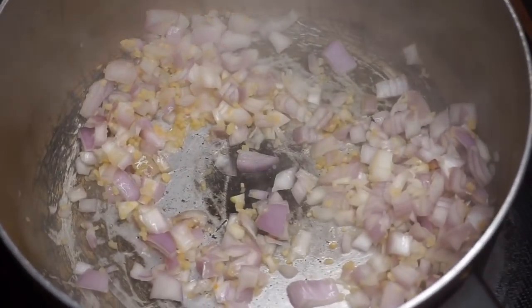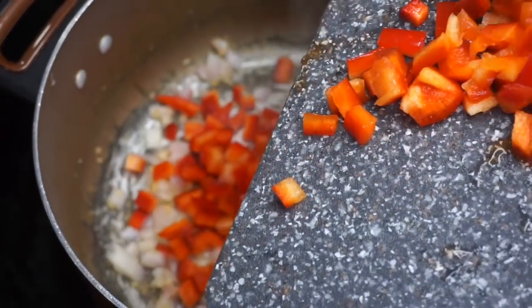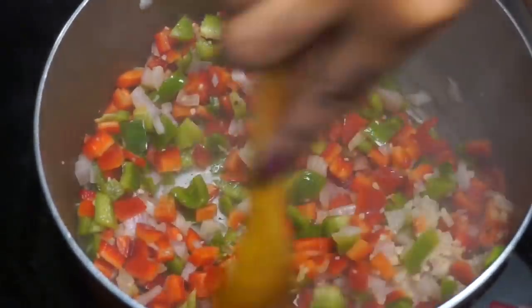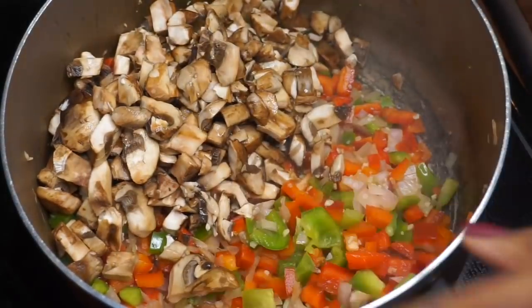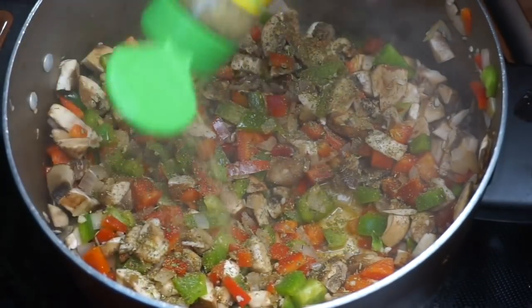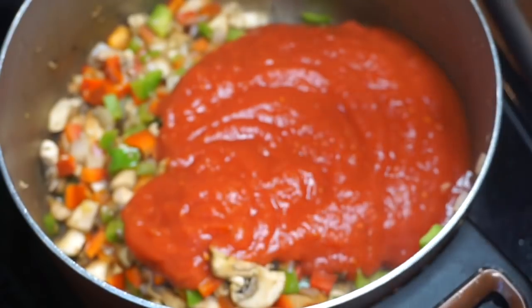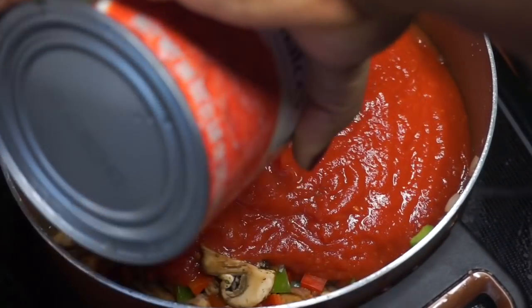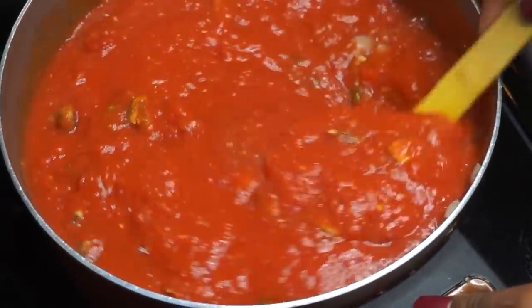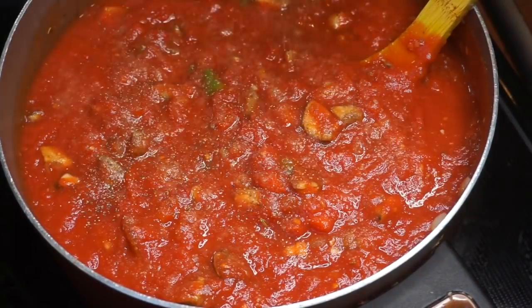I'm making a chunky pasta sauce today, which means I'm loading it up with veggies — I call it giving my pasta life. I'm adding some peppers and mushrooms. Of course you can buy your own pasta sauce if you don't feel like making it, but I want to control exactly what goes in. I added some Italian seasoning to those veggies and also added in three cans of crushed tomatoes. A full ingredient list will be in the description box below.